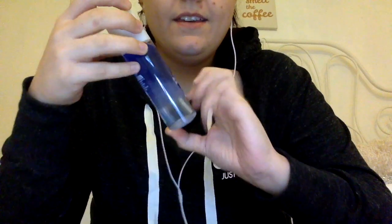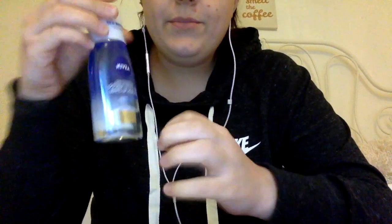I also went to Superdrug and bought a few essential things. I bought some makeup remover.